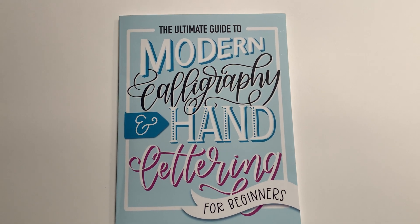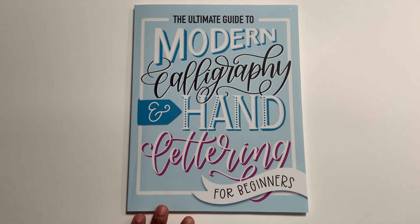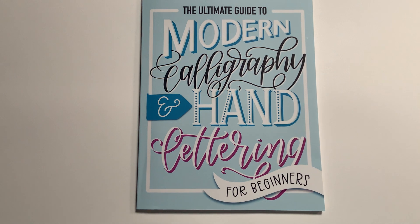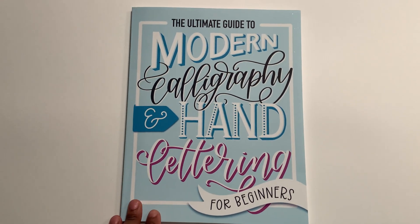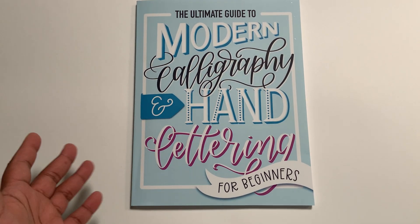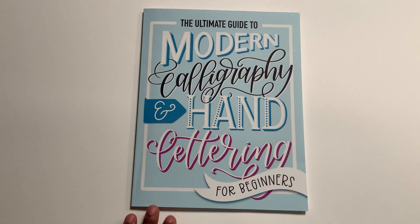So recently I bought this book off Amazon and I got it delivered last week. I did a little playing around with it and wanted to make a video about it. One of the things I want to learn is calligraphy, because it'll make my planner look cute and I also want to possibly have a planner or stationary business in the future. I got this book off Amazon — it's probably like six to eight dollars, really cheap, and it's paperback.